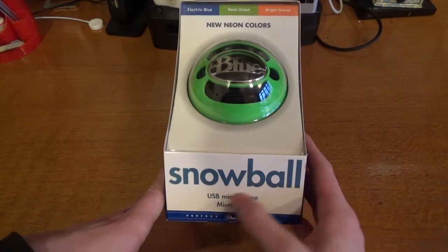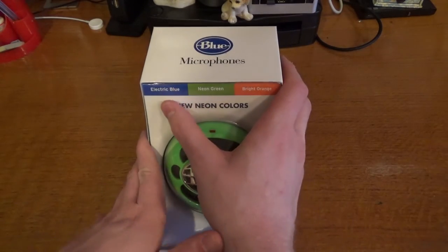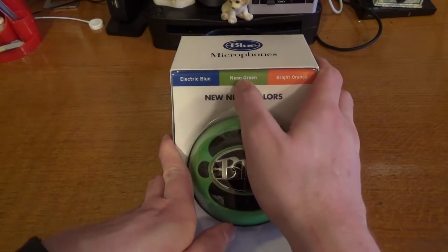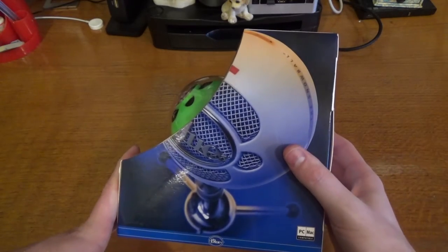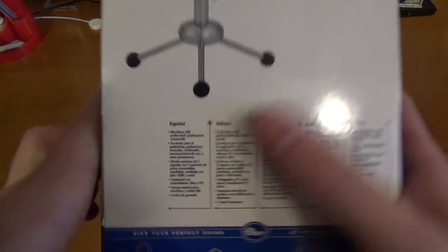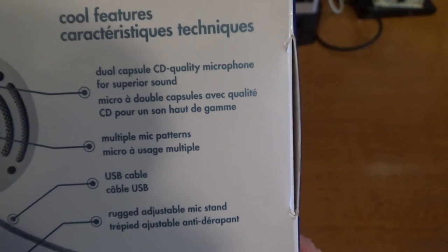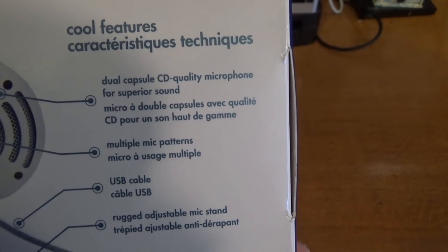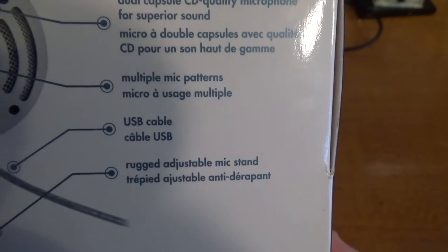On the front it just says Snowball USB microphone, Micro USB. It's made by a company called Blue and you've got these neon colours: electric blue, neon green, and bright orange. Just on the side we've got a picture of the microphone itself. On the back it shows the tripod that the microphone comes with and some technical details in different languages. It says cool features: dual capsule CD quality microphone for superior sound, multi mic patterns, USB cable, and rugged adjustable mic stand.